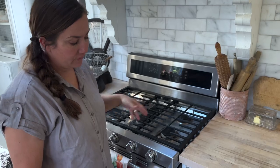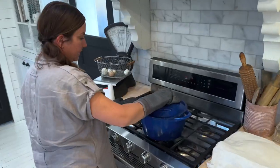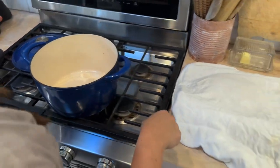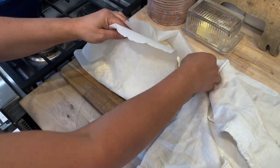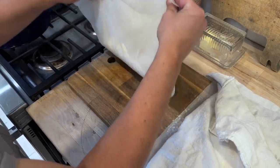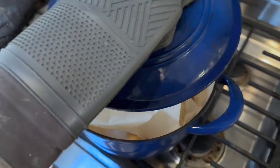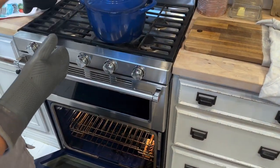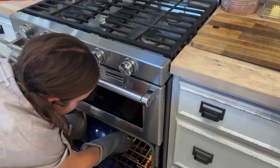I'm preheating the oven to 450 and I have my Dutch oven in here preheating with a lid. My Dutch oven is hot — 450 hot, look at it steaming. I may have made this a little bit too wet, but we'll see how it comes out. It'll still taste good. Put it in there — you leave the paper in and everything, then put the lid on. I think it's like 20 minutes with the lid on and 20 minutes with the lid off, but you might want to confirm that.